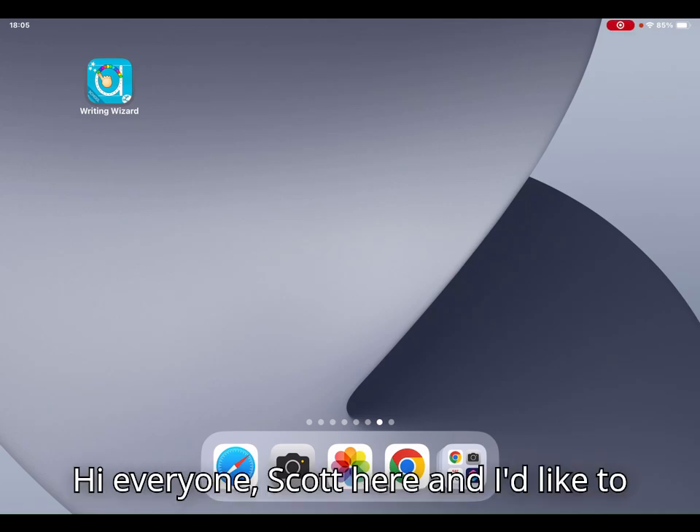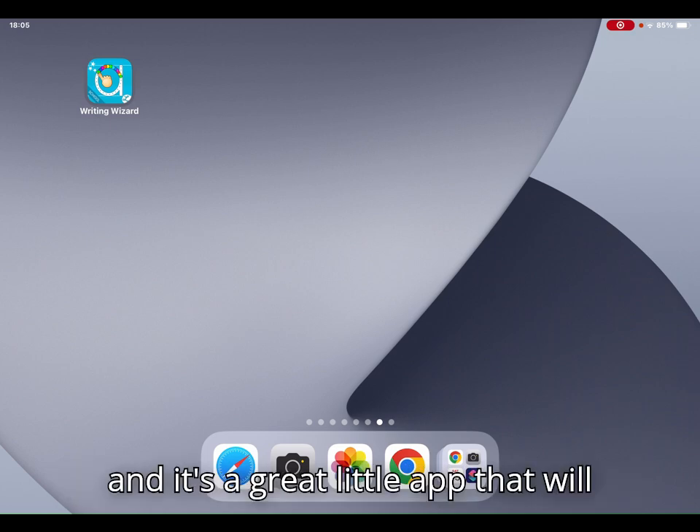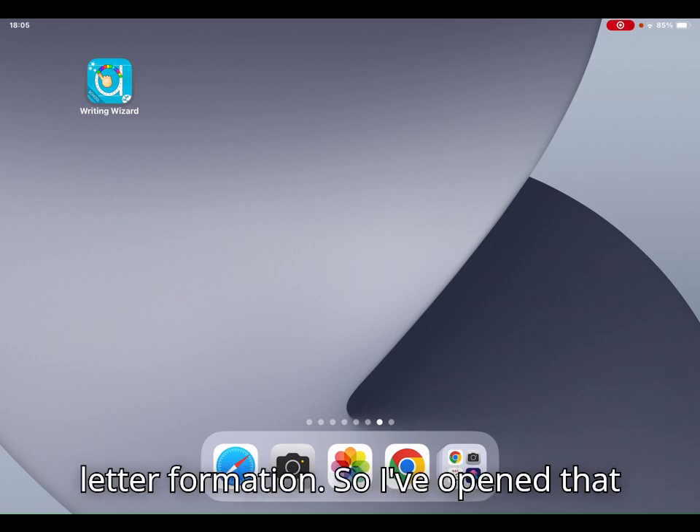Hi everyone, Scott here and I'd like to show you an app called Writing Wizard. It's a great little app that will help your child with developing their fine motor control and also with their letter formation.